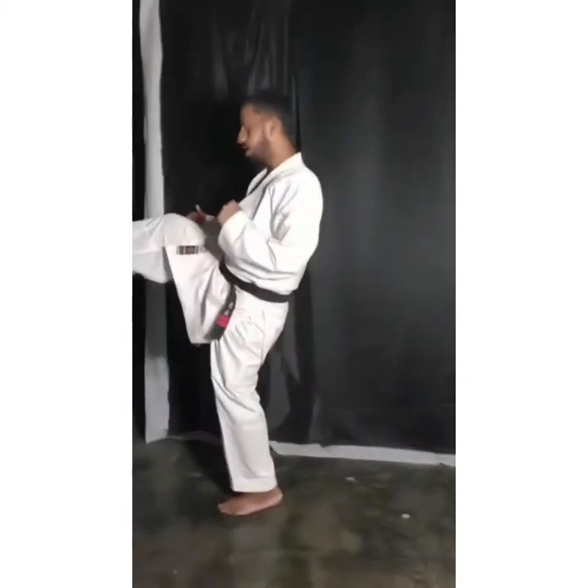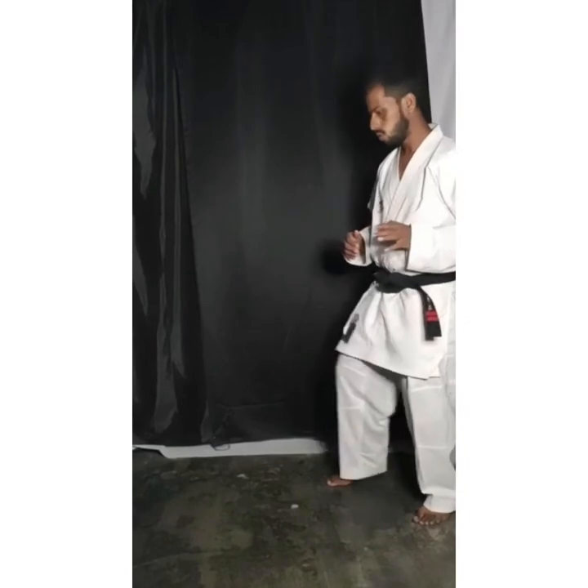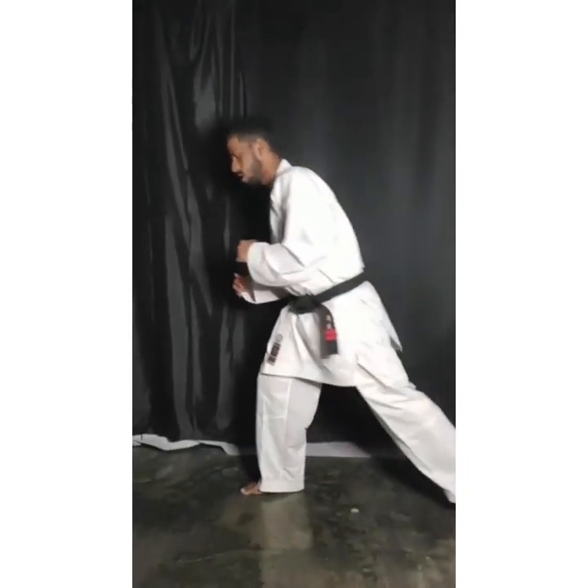Right, left and right. Stepping thrust kick. Fast. Right, left and right.